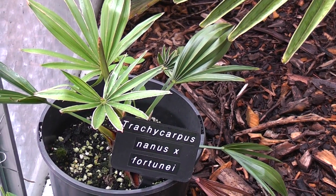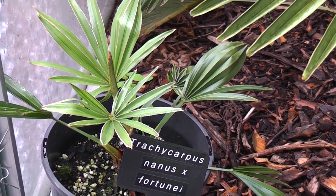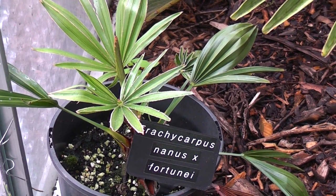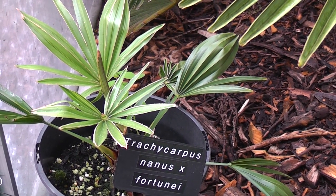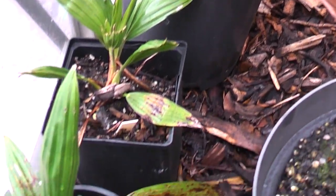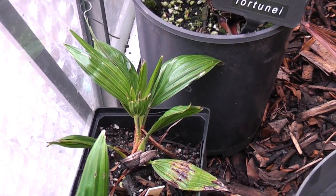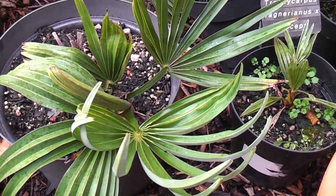The first one we've got here is Chamaerops nanus crossed with fortunae. The leaves look very small and stiff like a waggy, but that's because this spear pulled last winter so it produced smaller deformed leaves - though it's getting better and has proved itself to be hardy. Hopefully it will have the nanus form and the growth speed of fortunae when it gets bigger. Then we've got the opposite cross - fortunae crossed with nanus. They're still pretty small and haven't got the adult leaves yet. Strange gemini sectors there with the curved leaves.